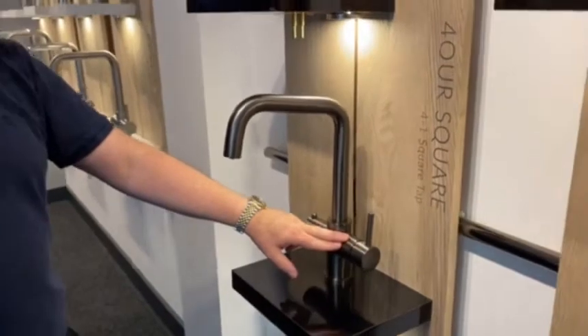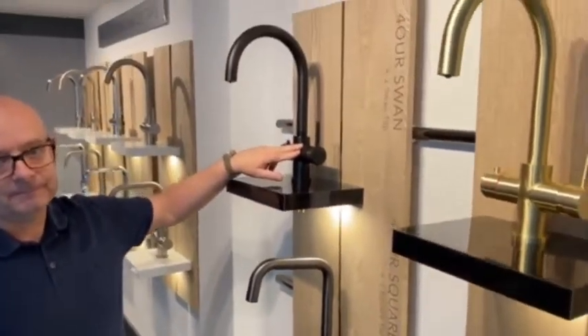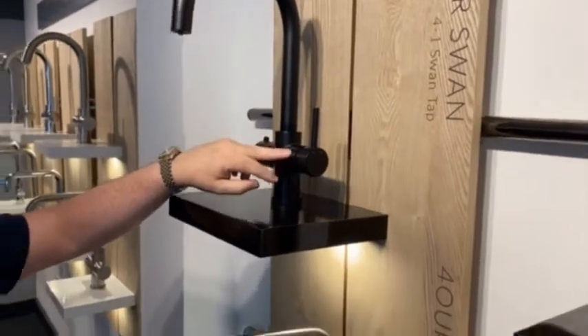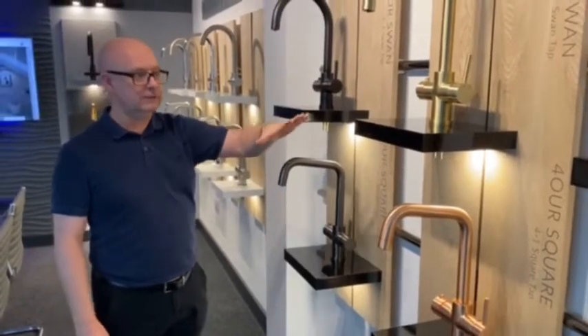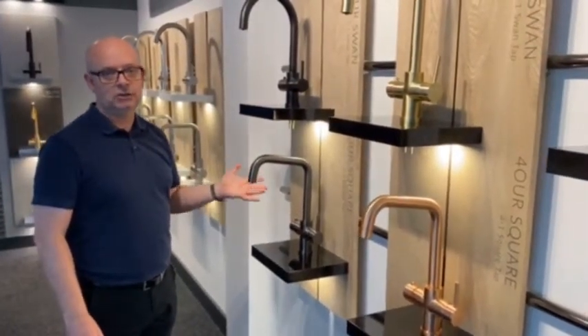A very popular trend now is the matte black, which you can see here on a swan spout. This is one of our four-way taps that gives you filtered drinking water, boiling water, and domestic hot and cold. And on all of these colours you can see here, you can add a chiller to them as well to deliver chilled water.